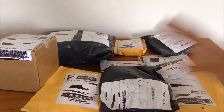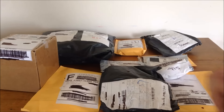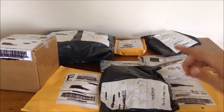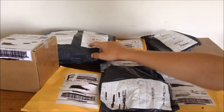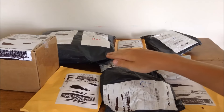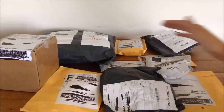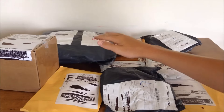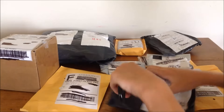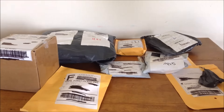Hey guys, welcome back! Today I'm doing an unboxing of my ZMR250 quadcopter parts - my eBay and Banggood orders. I've got a lot of stuff here because I ordered individually. This is part two; I'll link part one below, which is my Hobby King order. What held this video up was my main Banggood order - a hundred dollar order - it got stuck in customs, got sent back, then resent. It just got here five minutes ago, so I'm a little out of breath. I waited well over a month, but it wasn't their fault - it was the post office.